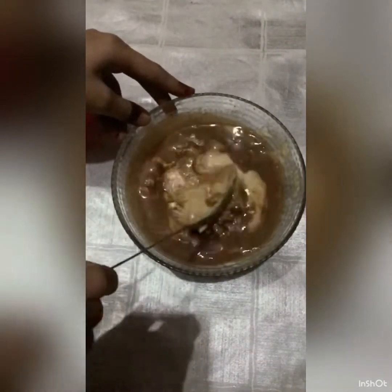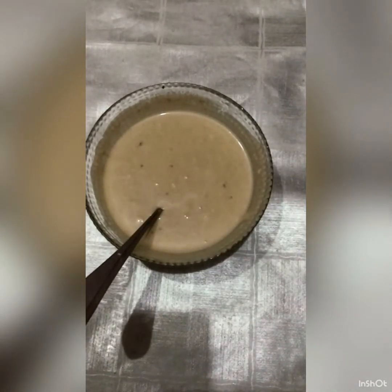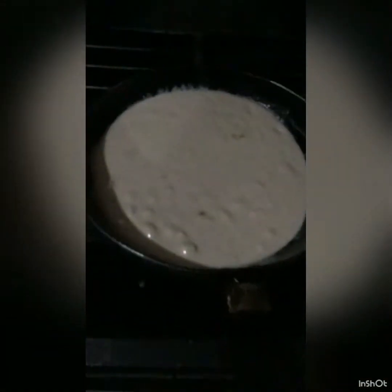I will mix all of this into my batter and then put it in the mold. I will place the mold in the pot and then put it in the oven. I have to keep it in the cooking range.